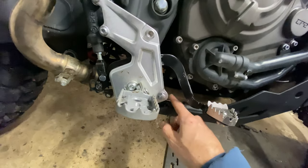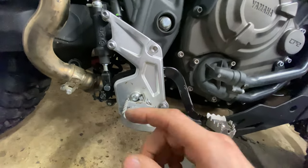Gently — you don't want to bend it too much on this part — but just a gentle flex is enough and it sneaks out.